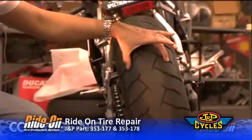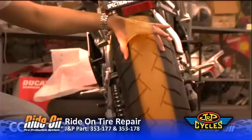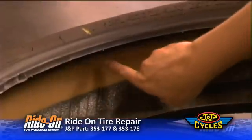Proper Ride-On installation will evenly coat the interior of the tire and the highlighted area around the entire circumference of the tire, and will provide protection to the contact patch. High-speed tires should never be repaired outside of this area due to the possibility of catastrophic failure.